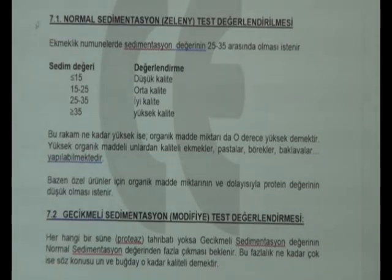Evaluation of sedimentation value: less than 15 is low quality, 15-25 is medium quality, 25-35 is good quality, and more than 35 is perfect quality. The higher the sedimentation value, the higher the organic material. Good quality bread, cake, baklava, etc. is obtained using flour with high organic material. Sometimes low organic material and protein values are desired for some special productions.